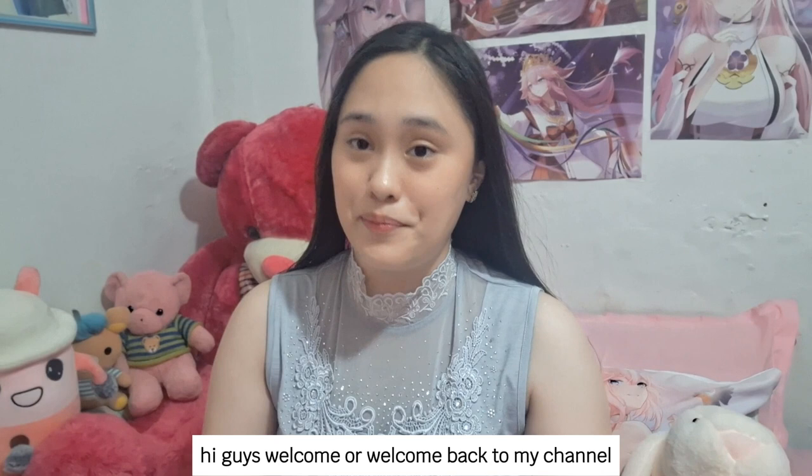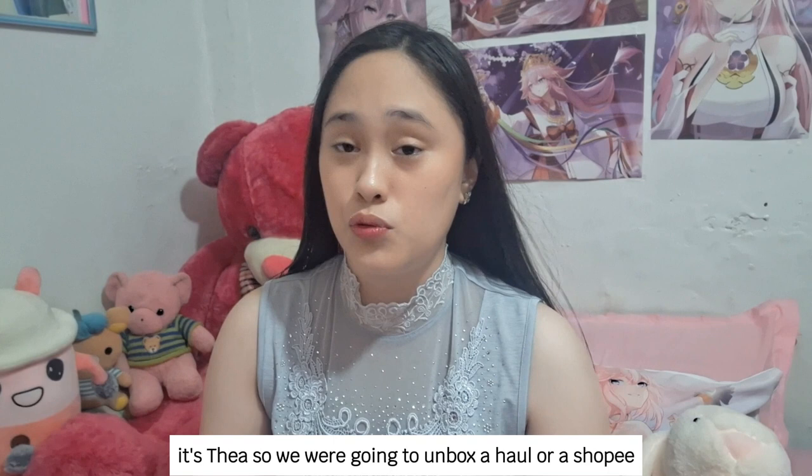Hi guys, welcome or welcome back to my channel! It's me again, it's Thea. We're going to unbox a whole Shopee haul that I ordered, so let's get right to it.